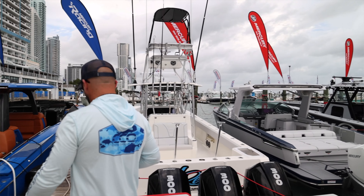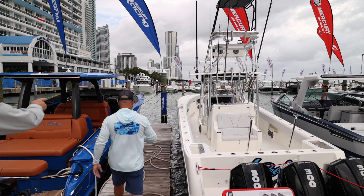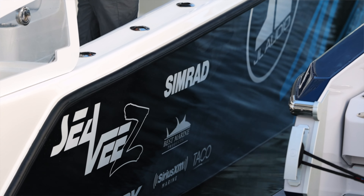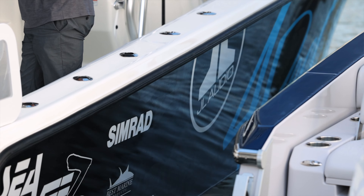I appreciate you guys taking us out. This is a beautiful 370Z from Seavey Boats, and you guys have probably seen it - the JL Audio wrapped Seavey that's been at a lot of boat shows with a tremendous sound system on this thing.